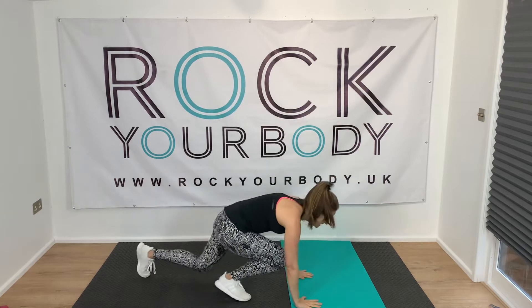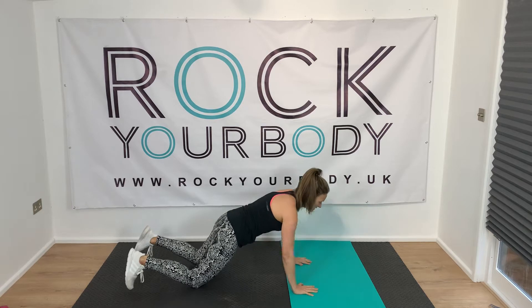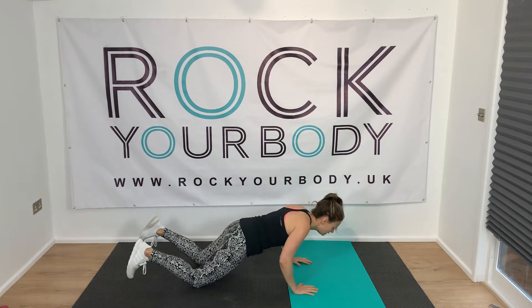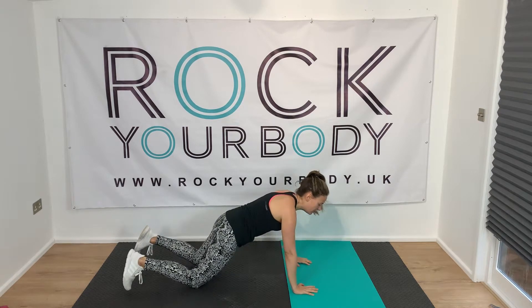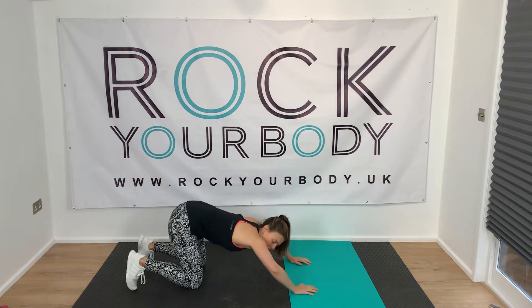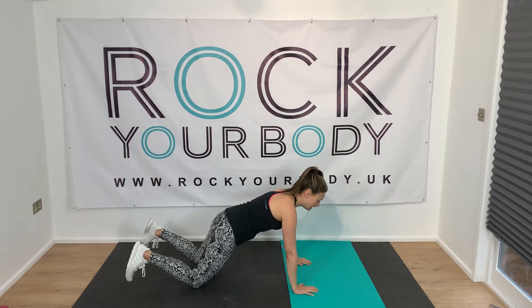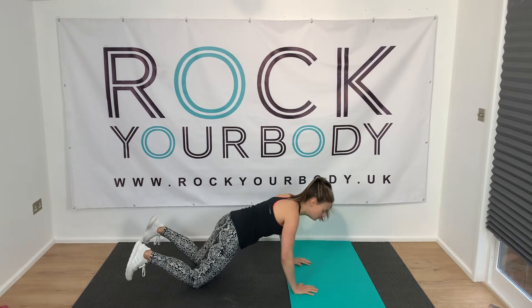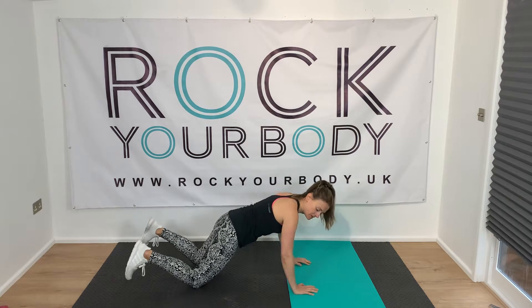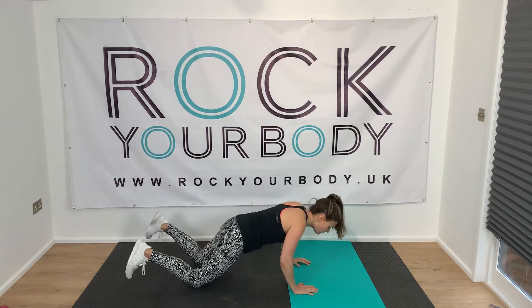Now come down onto your knees. We're just going to warm up the arms a little bit with knee press-ups. Bend the elbows, push up — small movement. With this position, make sure your bottom doesn't push back, because your weight needs to be over your arms. So lean forward slightly, bend the elbows. It doesn't matter if you go really low or if you stay up here. If you're a beginner, staying higher is absolutely fine because it gets you used to doing the right form.